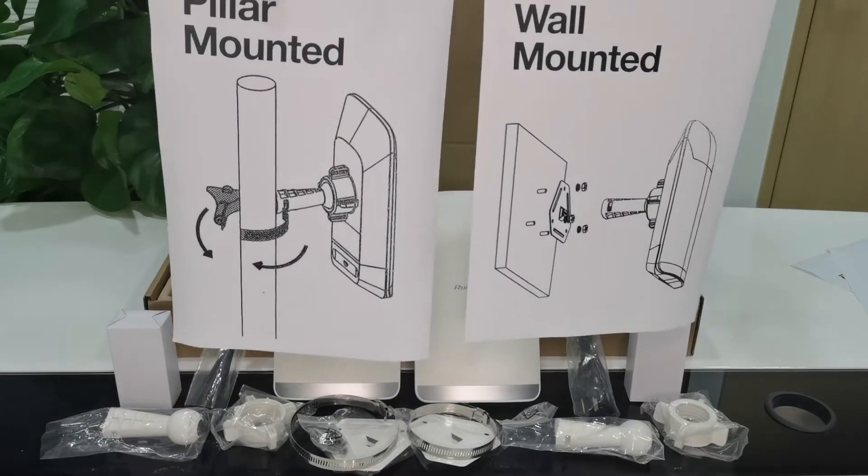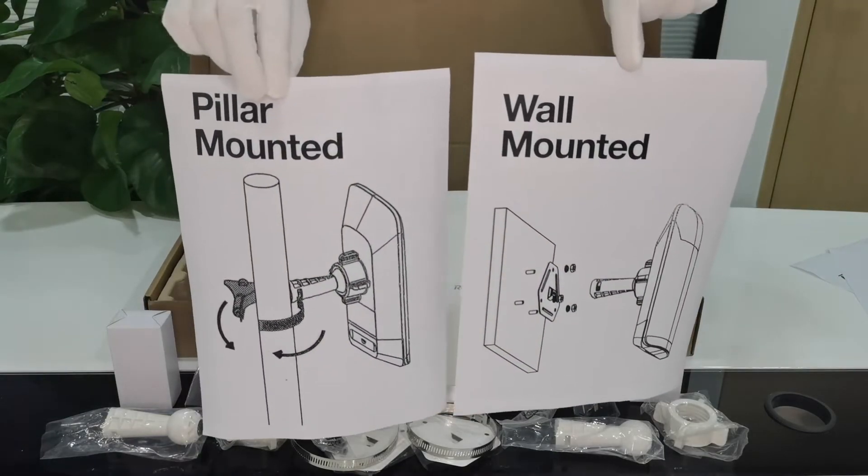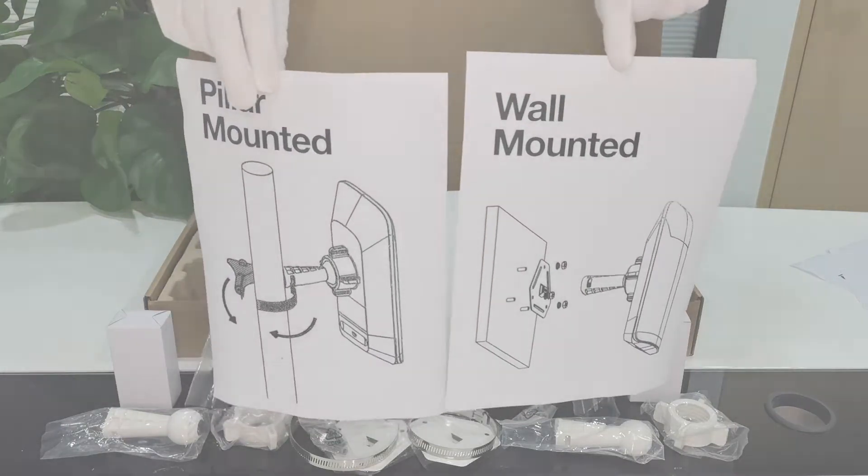We have two methods for the installations: one for wall-mounted and one for pillar-mounted.